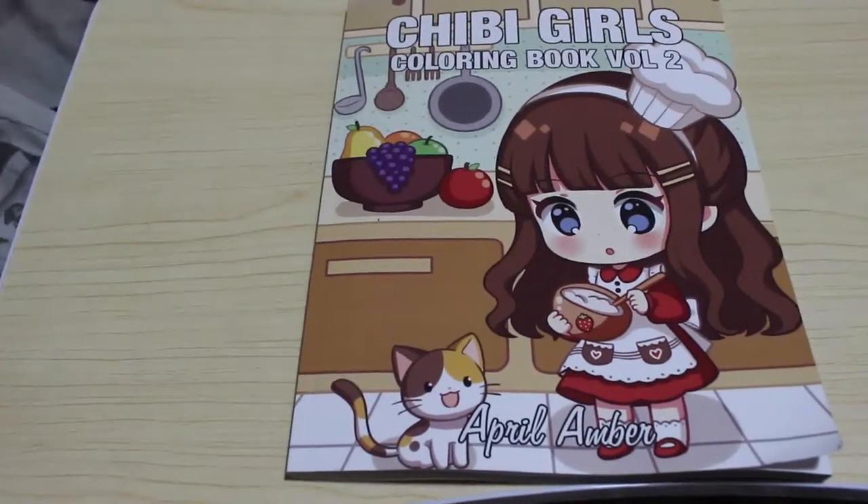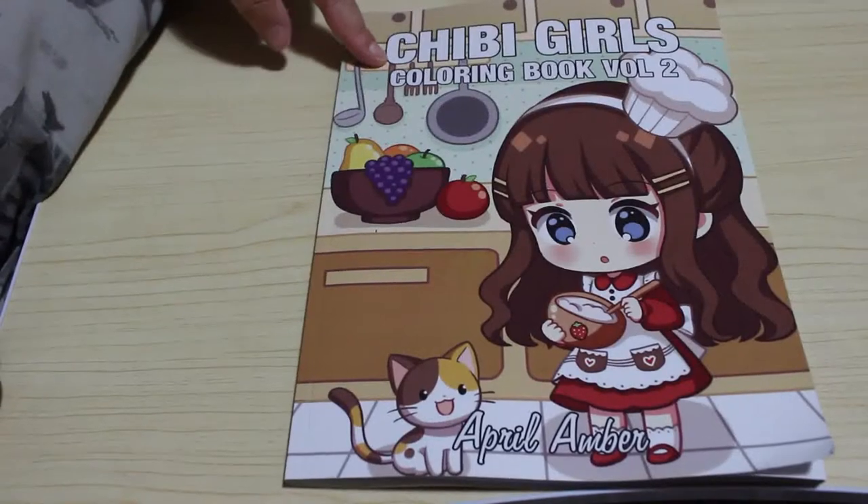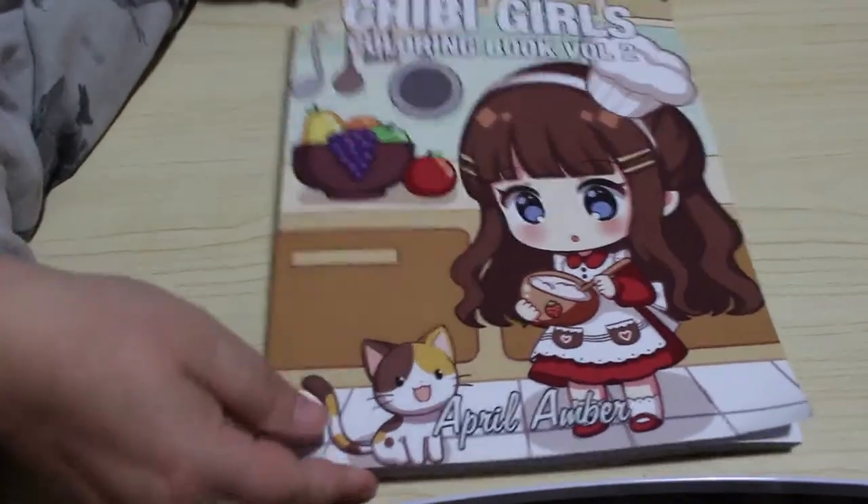Hi guys, welcome back to the channel. Today we're going to do a flip-through of Chibi Girls Volume 2 by April Amber. This is the second in her series of Chibi Girls books. There's a cover, and that cover shows you four images.